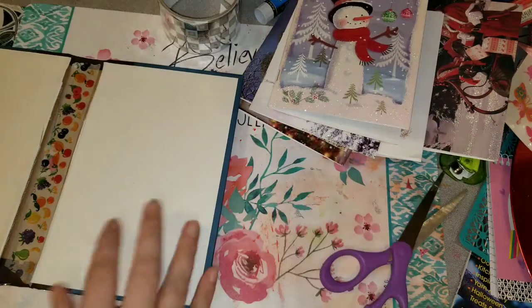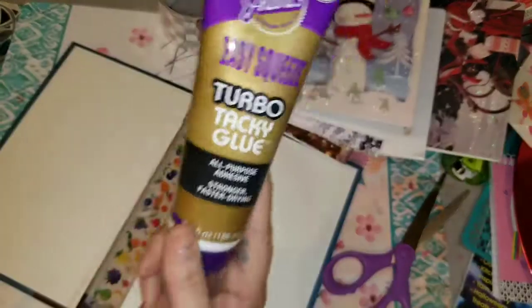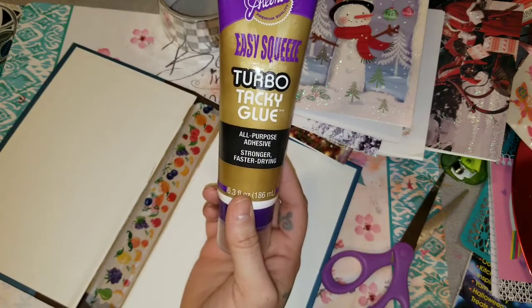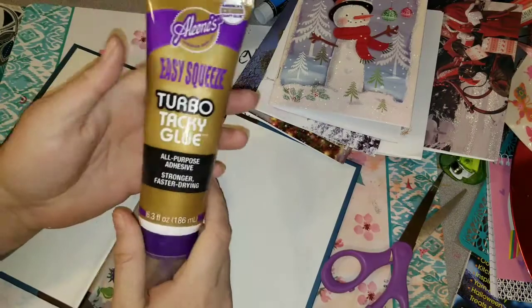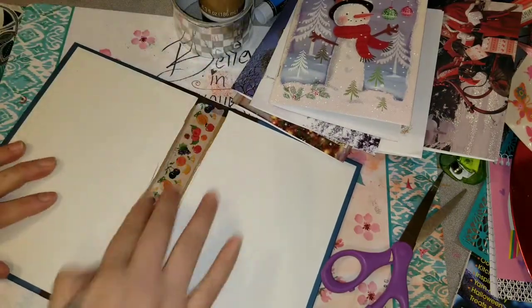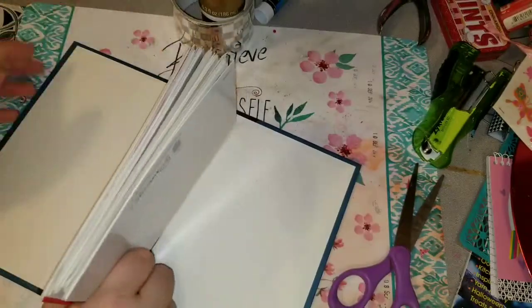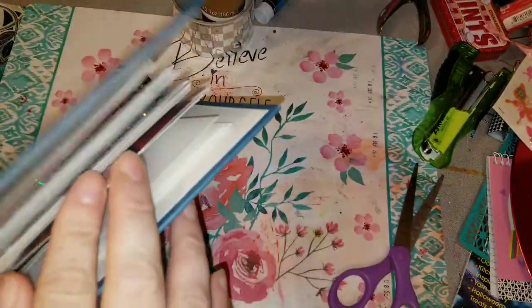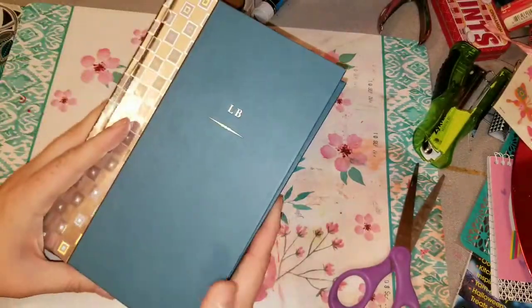That's just a little piece of washi that I threw in the middle to cover where I had gone through it. And this is Aileen's Turbo Tacky Glue — I love this stuff. If you want to get anything stuck in there, the Turbo Tacky Glue works amazing.